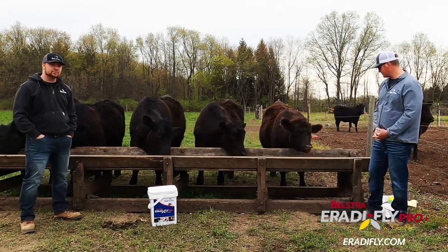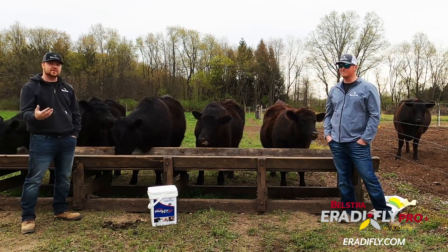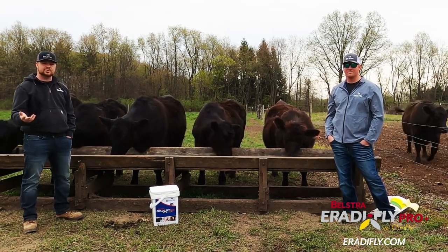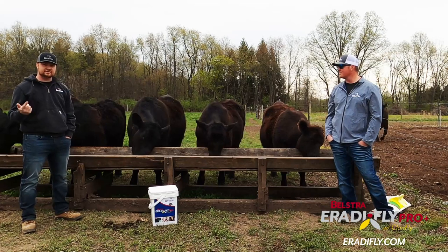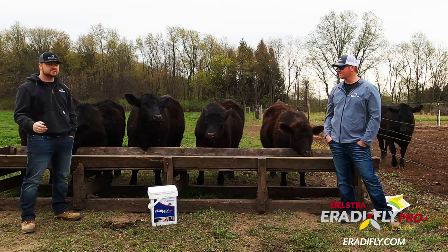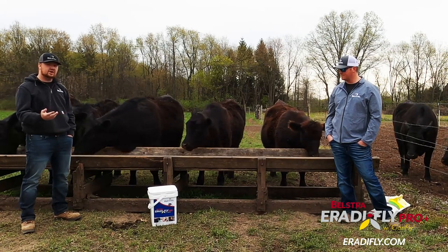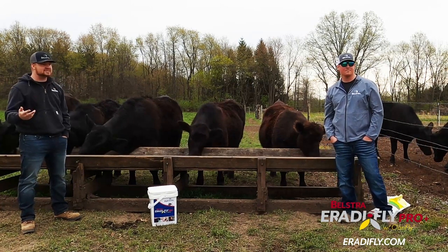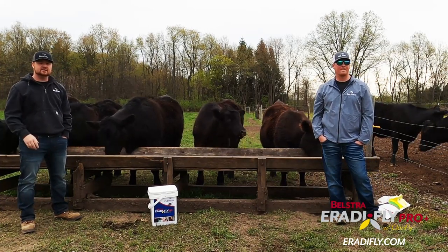Rat-a-Fly is a pretty cool product. When we first came to market with it, we wanted to say what's going to make us different from other products out there. That's why we decided to put probiotics and prebiotics in the top dress — so not only is your animal getting fly control, which you would get from other fly control supplements, but you're also getting added benefits with those probiotics and prebiotics. The carrier of Rat-a-Fly is alfalfa and we've also added apple flavoring to enhance the smell of the product for the animal.